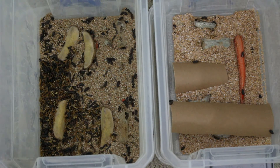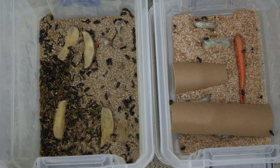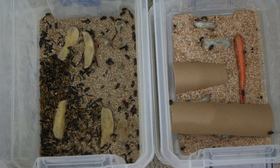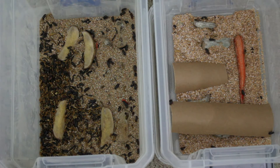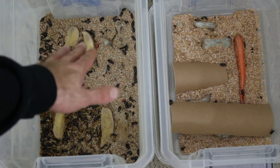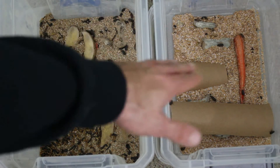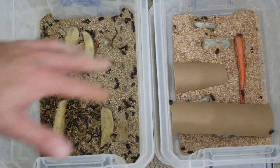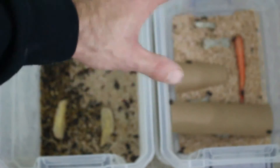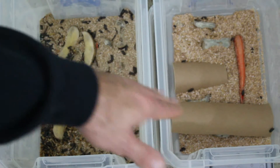Alrighty guys, here are my two beetle breeding chambers in their current state. The one on the left was the original — I had combined all the beetles that had morphed from my first thousand millworms in that left container. Then as I found the pupae, I threw them over into the one on the right. So I've got two colonies going. Eventually this will be my colony — I'll put some egg crates in there for them to climb on.